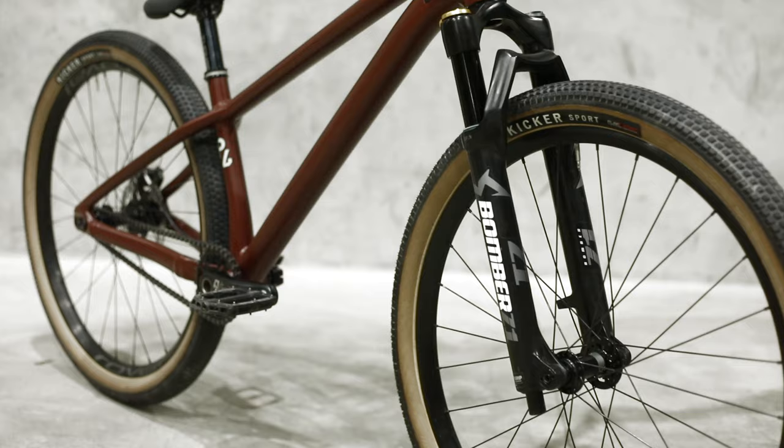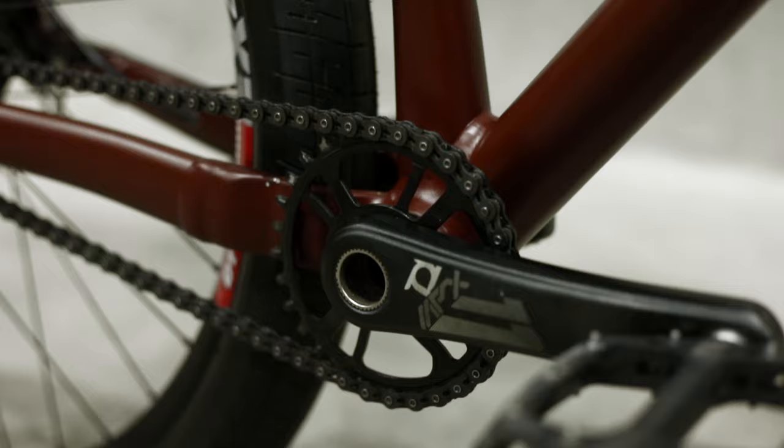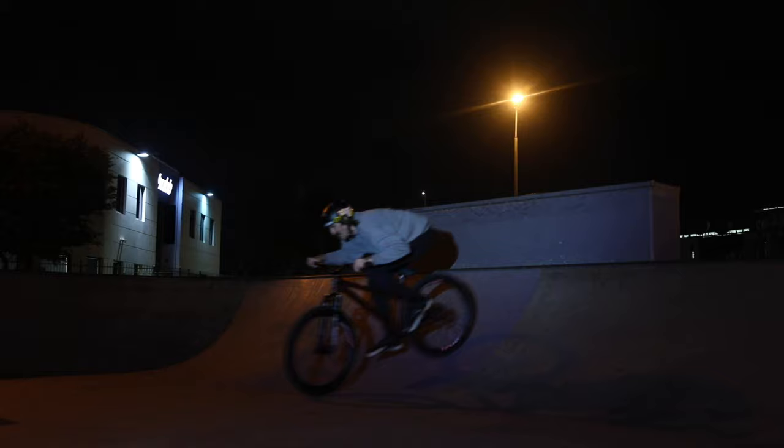The beauty of the 148 rear end means if you've got an old set of trail wheels and even an old 27.5 trail fork, you can lower the fork down to 100mm and you've pretty much got yourself a dirt jump bike. The P3 comes complete with 26-inch wheels and the P4 with 27.5, however both bikes come as a frame-only option which you can lace up with either wheel size.